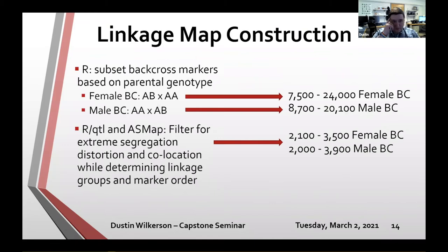Taking that VCF file, I passed it into R to pull out the backcross markers to generate linkage maps, focusing on backcross markers specifically. A female backcross marker is female-informative — heterozygous in the female, AB by AA — while a male backcross marker is male-informative. This resulted in two separate groups: 7,500 to 24,000 female backcross markers for female maps, and 8,700 to 20,100 male markers for male maps.